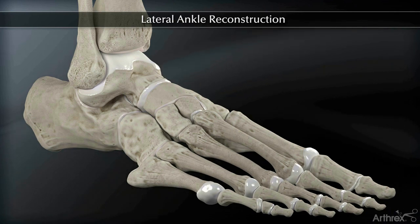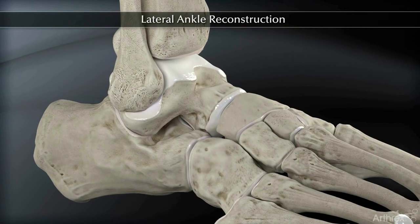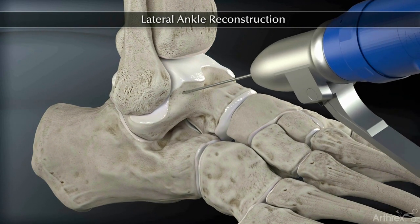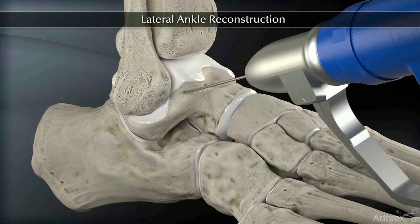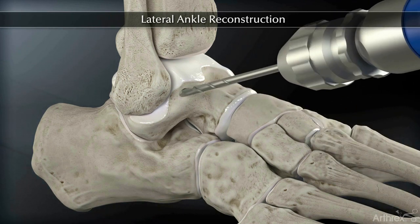Initially, a tunnel is drilled in the talus, making sure not to violate the articular cartilage. Insert a 2.4 mm tenodesis guide wire into the talus from dorsal to plantar. Drill over the guide wire with a 5.5 mm cannulated drill to a depth of 17 mm.